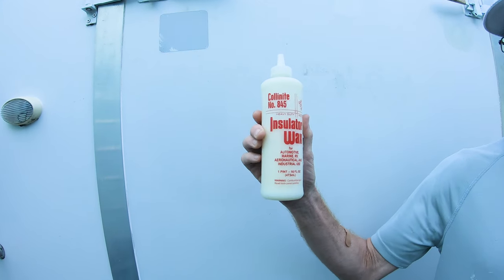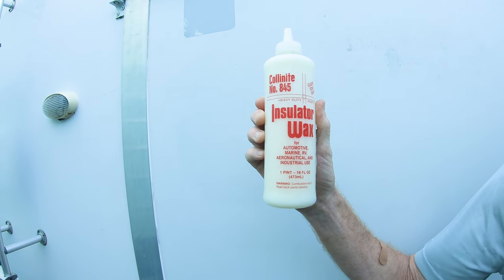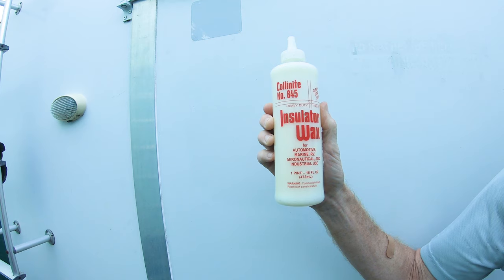To start with that, we have chosen a Collinator Wax, Insulator Wax. Steve, can you tell us a little bit about this wax? Yeah, I found it to be very durable and easy to work with.